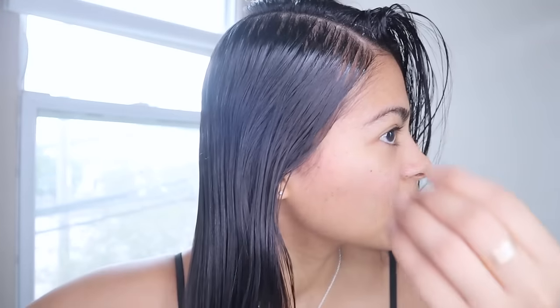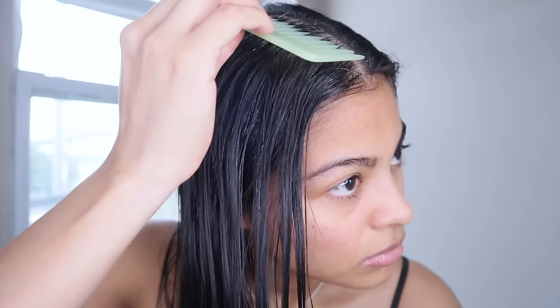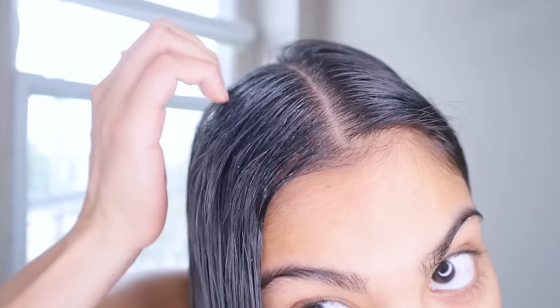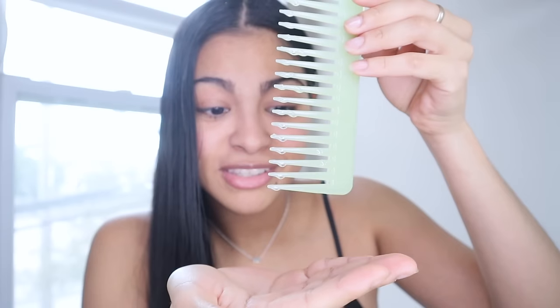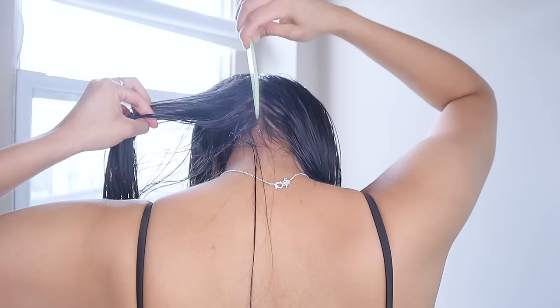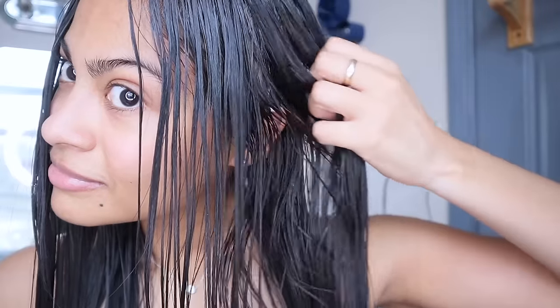The most important thing to keep in mind — whether you use a comb or your fingers — is not to soak your hair with castor oil. Too much castor oil could potentially clog the hair follicles, causing hair fall or making it impossible to wash off. Applying it this way ensures the oil is distributed evenly and helps you control the amount so you don't overdo it.